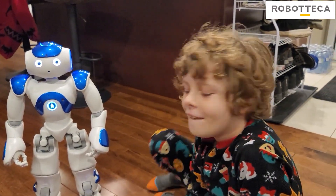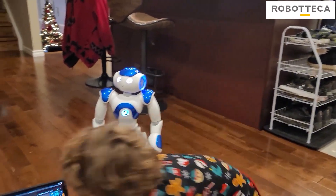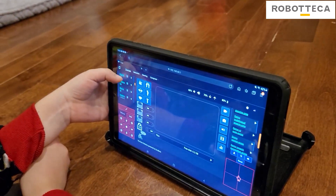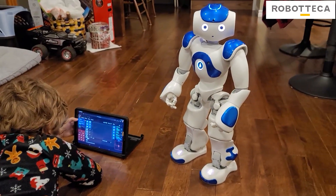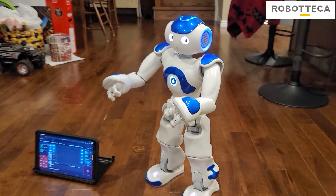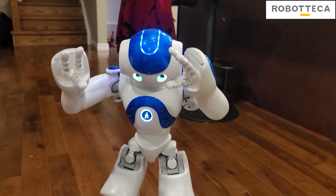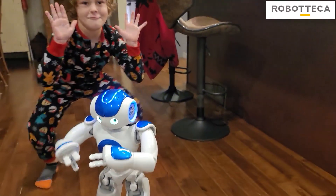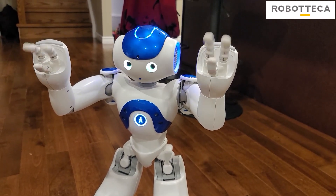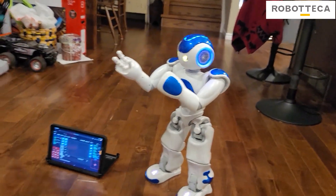Let's do some dances. I think this is one of the features kids will love the most because they get to dance along with their Zora robot. So put on a dance — any one you want. Let's see the list: chicken dance, chicken dance. Do that one, Ben. And it has so many other dances you can add on it as well.